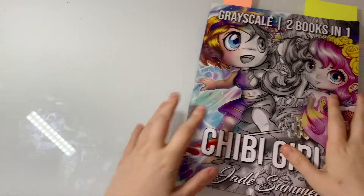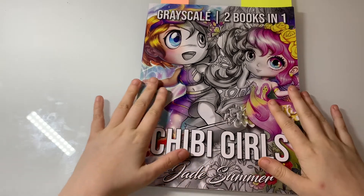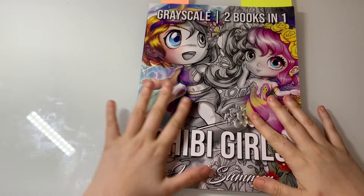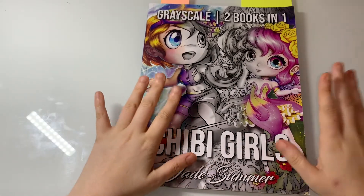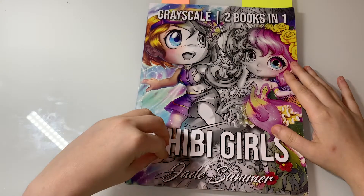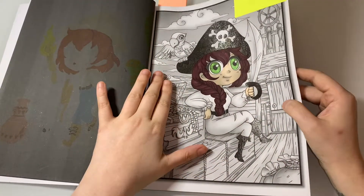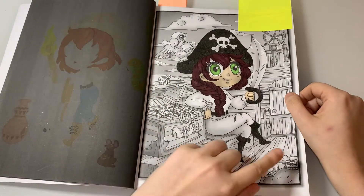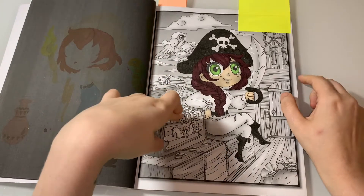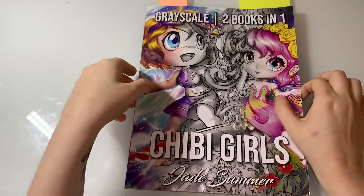We're going to look at my WIPs first and then my completed pages. As you guys know I've done my completed book collection colouring series on my channel, and I've got a lot of WIPs. I'm definitely going to focus mostly on my WIPs next month. This first one is Chibi Girls Two Books in One by Jade Summer — the greyscale one. All I need to do is the ship and the little bits and bobs — it shouldn't take too long.